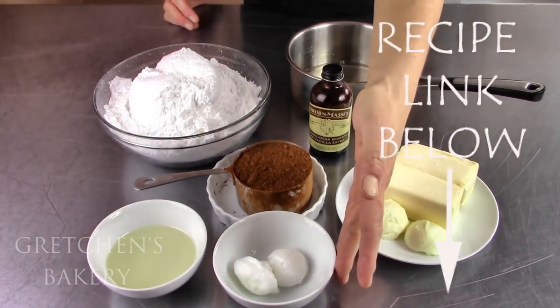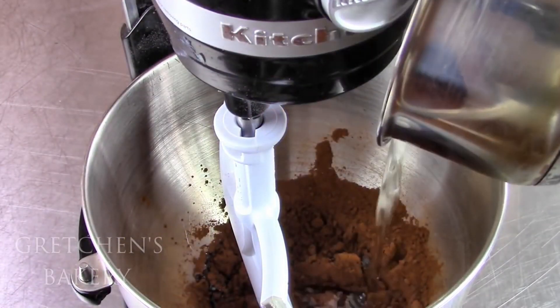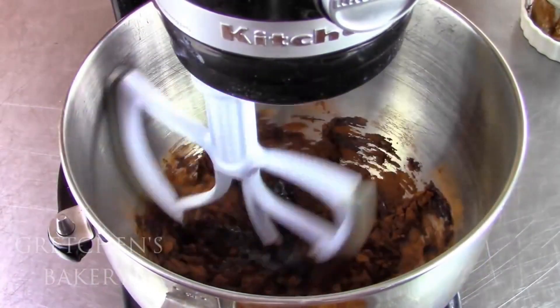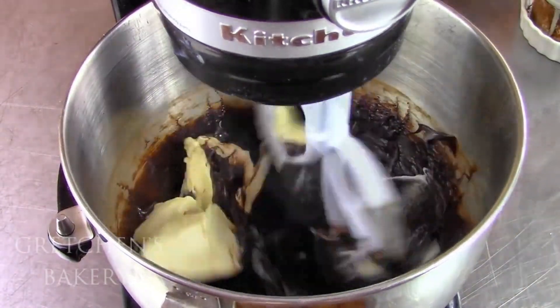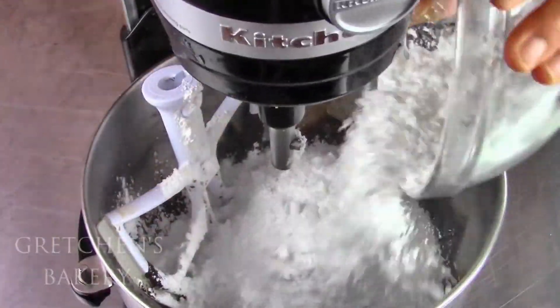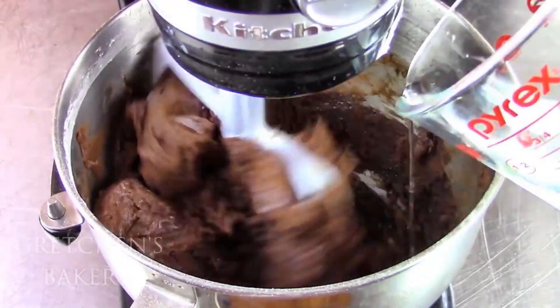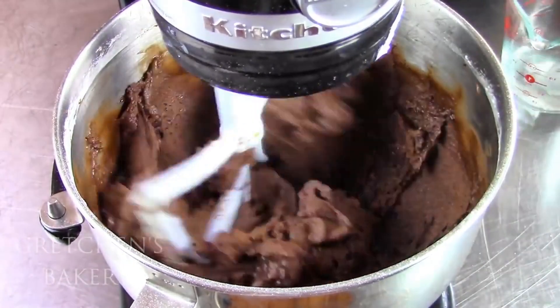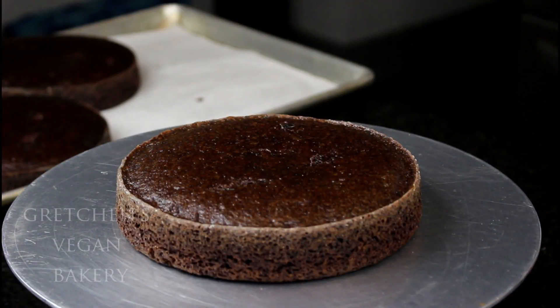Get those cakes baking while you prepare the fudge icing. You will need confectioner's sugar, cocoa powder, solid vegetable shortening, coconut oil, and vegan butter, vanilla extract, and a simple syrup made from sugar, corn syrup, and water. First combine the simple syrup with the melted coconut oil into the cocoa powder and mix it to a paste. Then add the second measure of corn syrup, the vegetable shortening, and the vegan butter. Last, add in all that sifted confectioner's sugar and just mix it smooth. Add a tablespoon at a time of cold water at the last stage of mixing to get it to the perfect consistency for spreading and icing. Once your cakes are completely cooled, you can get to building and icing the cake.